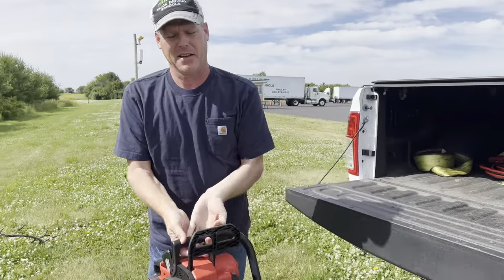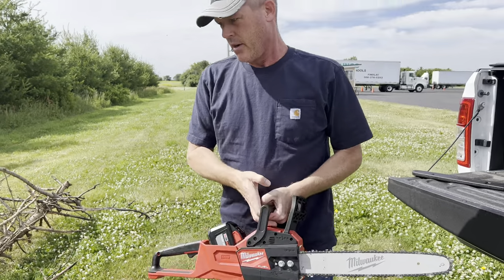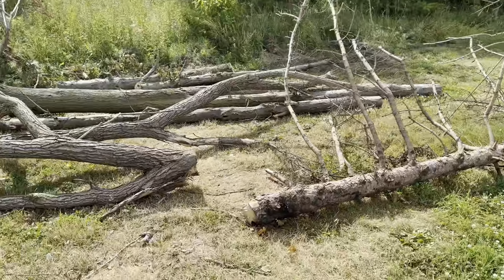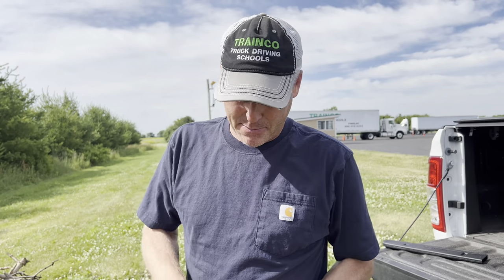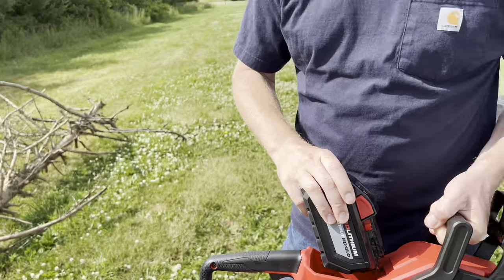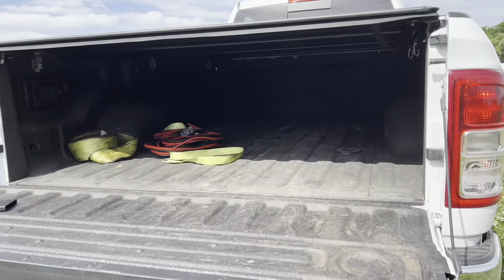Remember this Milwaukee chainsaw? We got some wood we can try this thing out. We're gonna see how it does on some of this half-dead, half-alive tree that got cut down that we get to take home. There's gonna be people that no matter what will always hate electric anything, especially tools. This is the biggest battery that they make — it's the only battery I brought. I did not bring a charger, so we'll see what we can accomplish today.